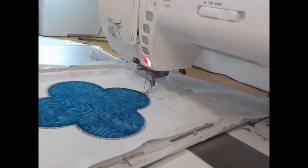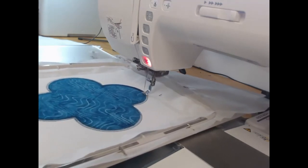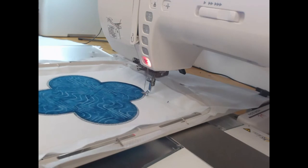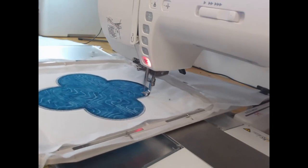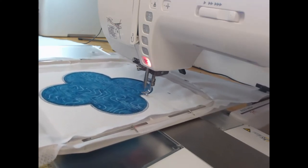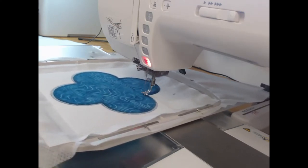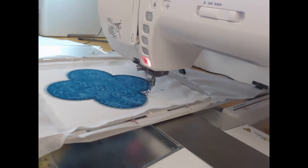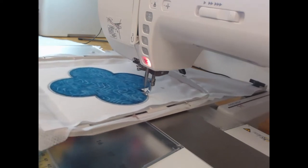The other thing you might notice here is that I am using T-pins just as an extra bit of security holding in my cutaway stabilizer. I'm using a poly mesh cutaway stabilizer, and what the T-pins do is help it stop from moving. It's not a must-have, but I do find it quite helpful particularly with a cutaway. I actually find it more difficult to use when I'm using a tear-away just because the pins tear through the stabilizer a little bit more easily.